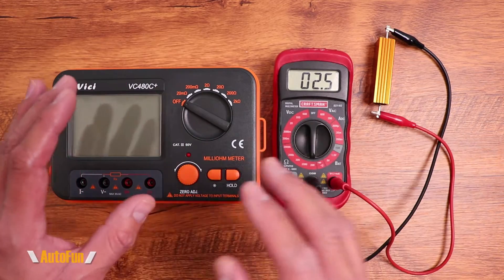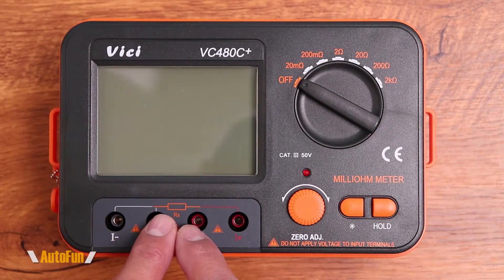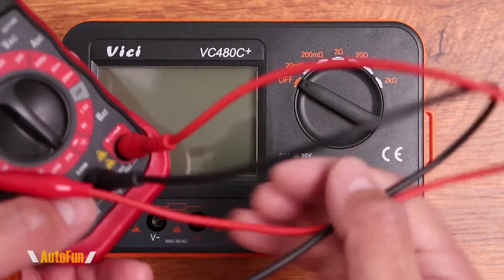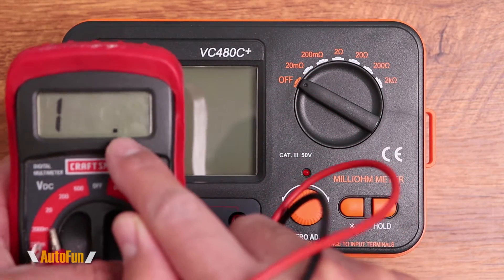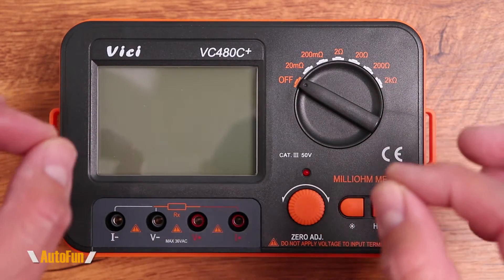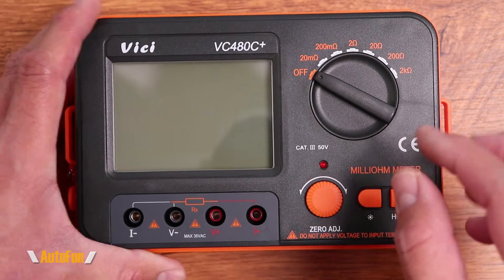There are applications that will benefit from this, and cases where a voltmeter is enough overkill. Let's look at the milliohm meter first. One of the first things you'll notice is four banana plug connections, because a milliohm meter uses four wires instead of two to measure resistance. That allows it to eliminate the resistance of the wire length itself, giving an accurate true resistance reading. This milliohm meter can go all the way to 2000 ohms and as low as 20 milliohms.